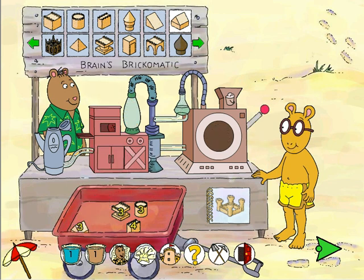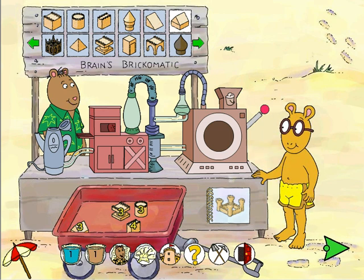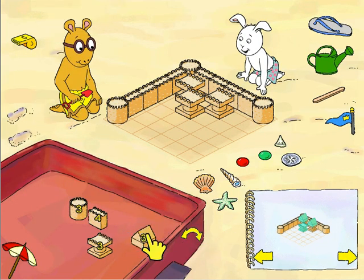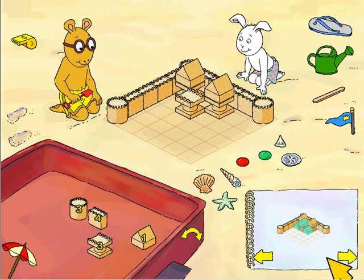Great — another brick! The machine is performing just as I had envisioned! Way to go, Arthur! You brought more bricks! Let's start building!